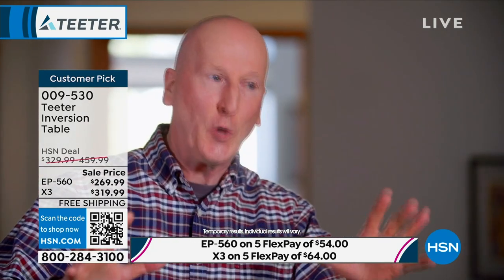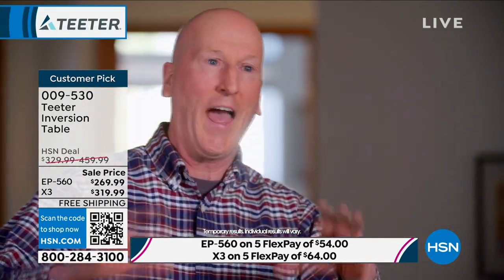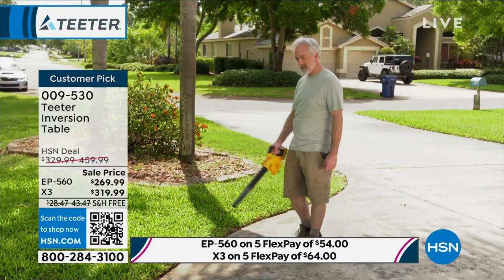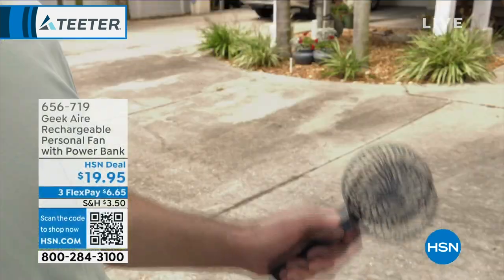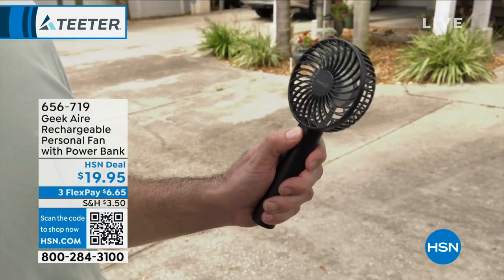It goes together very quickly, very easily, and you get on it and you feel secure, you feel safe, and you feel your spine open up. It's great. Your opportunity to pick up your Teeter — go for it.